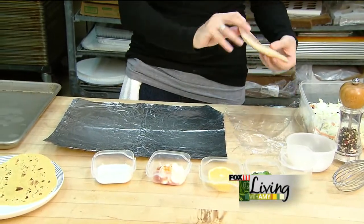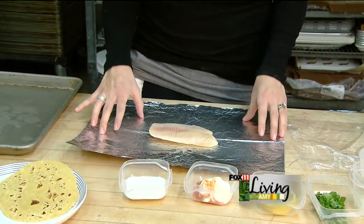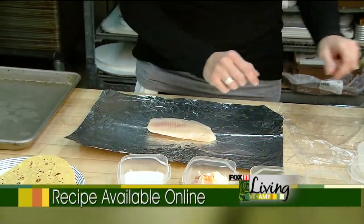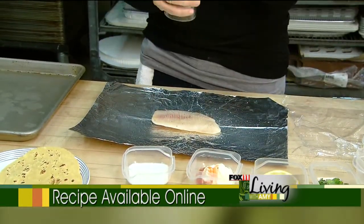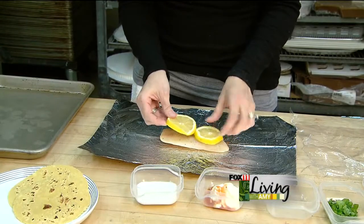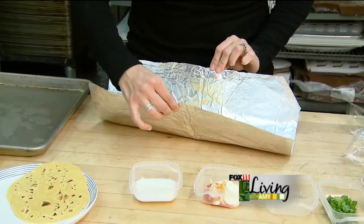We can all use some more fish in our diet, and I'm going to show you this very easy way. I have a piece of aluminum foil here that's been sprayed with a little bit of cooking spray, and I have my piece of fish here. This is a tilapia, but you could use any type of firm white fish that you like. I'm just going to put a little bit of salt, a little pepper, and I have some lemon slices here. I'm going to place those right on top, and that's all you have to do. Then I'm going to make a little pouch, and the fish is going to cook right inside.